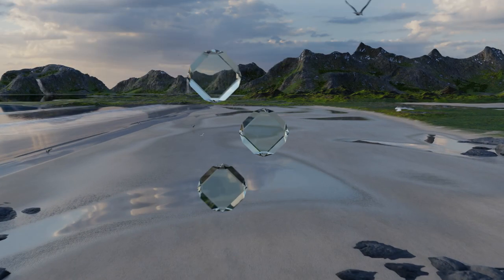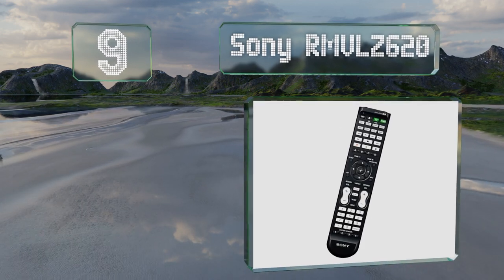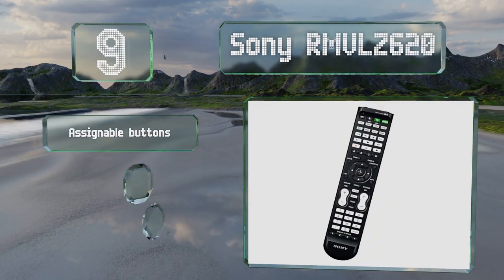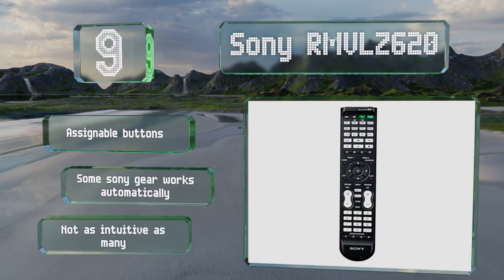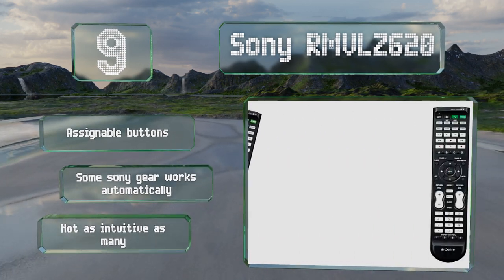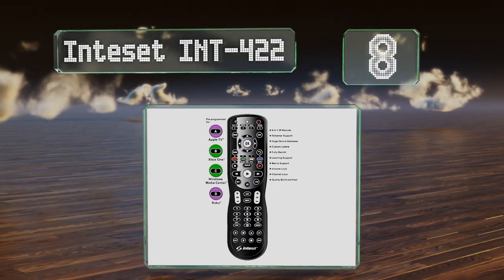Starting off our list at number nine, the Sony RM-VLZ620 is compatible with a wide range of AV equipment and can replace up to eight remotes, allowing you to streamline your entertainment system. The buttons are well placed, so even those with big fingers can operate it easily. It comes with assignable buttons and will work automatically with some Sony equipment, but it's not as intuitive as many.